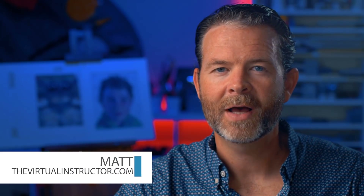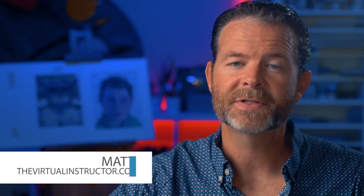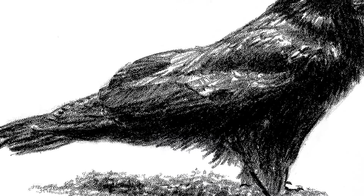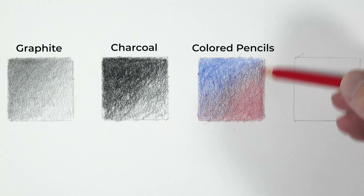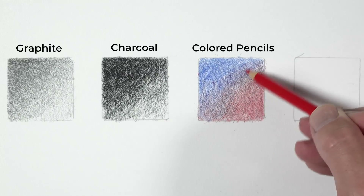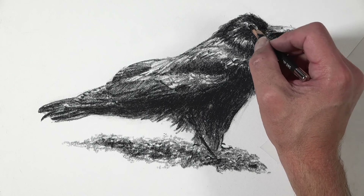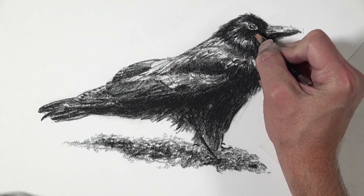Hello everyone, Matt here with the virtualinstructor.com. In this video we're going to take a look at a surface called stipple paper, which is a heavily textured paper that might just create the illusion of a stippled drawing without having to make those small dots. We're going to take a look at a few different mediums and how they behave on the stipple paper, and I'm also going to create a drawing from start to finish so you can see how this paper operates.